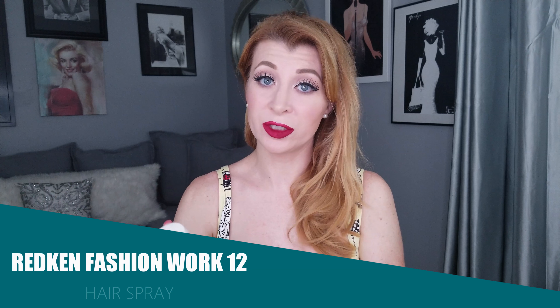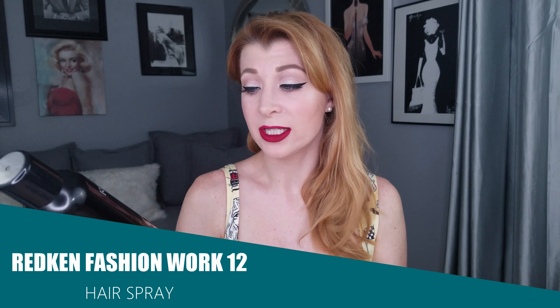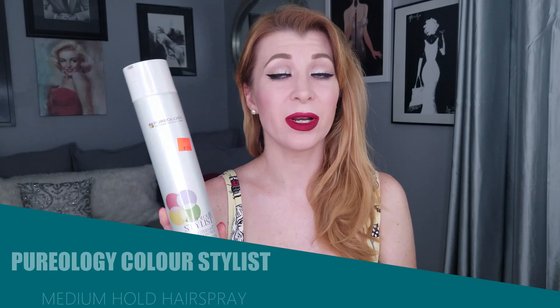I also recommend a couple different hairsprays. I have a very light hold hairspray — this is the Redken Fashion Work 12. My extensions love this stuff. If you want to learn more about how to care for or maintain extensions such as the Foxy Locks, you can check out my video about Foxy Locks wear and tear — it makes really valuable suggestions on what extensions love and what they don't like.